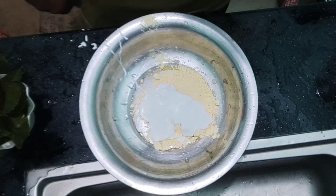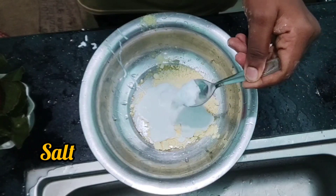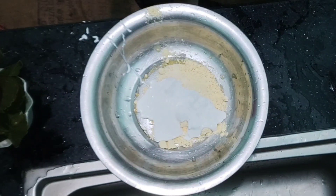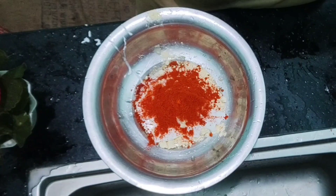I am going to add a little bit of crispness, a teaspoon. I am going to mix it.